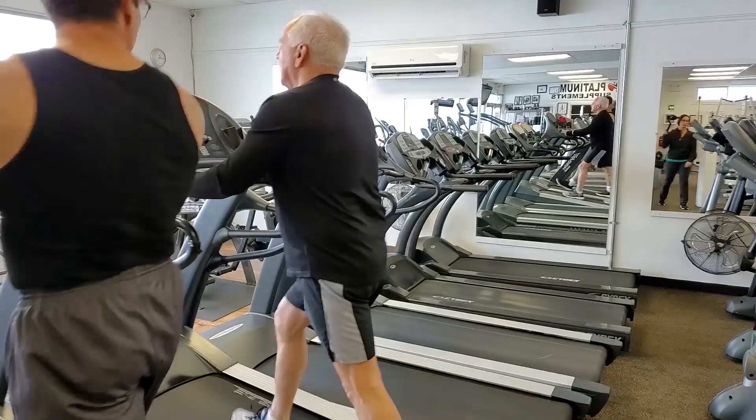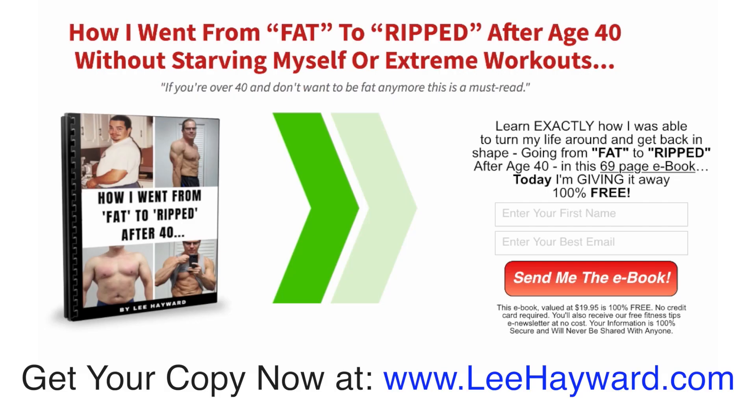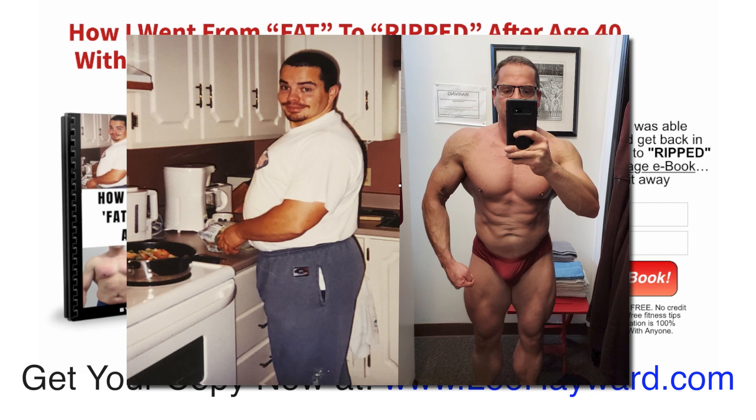That concludes the father and son get back in shape workout routine. If you need help building muscle, losing fat, and getting back in shape, I have a free training guide — a PDF ebook called 'How I Went From Fat to Ripped After 40.' It outlines the training, nutrition, and lifestyle habits I implemented to lose the gut, build muscle, and get back in shape as a busy father without endless time in the gym. Head to leehayward.com — there's a direct link in the description and first comment.